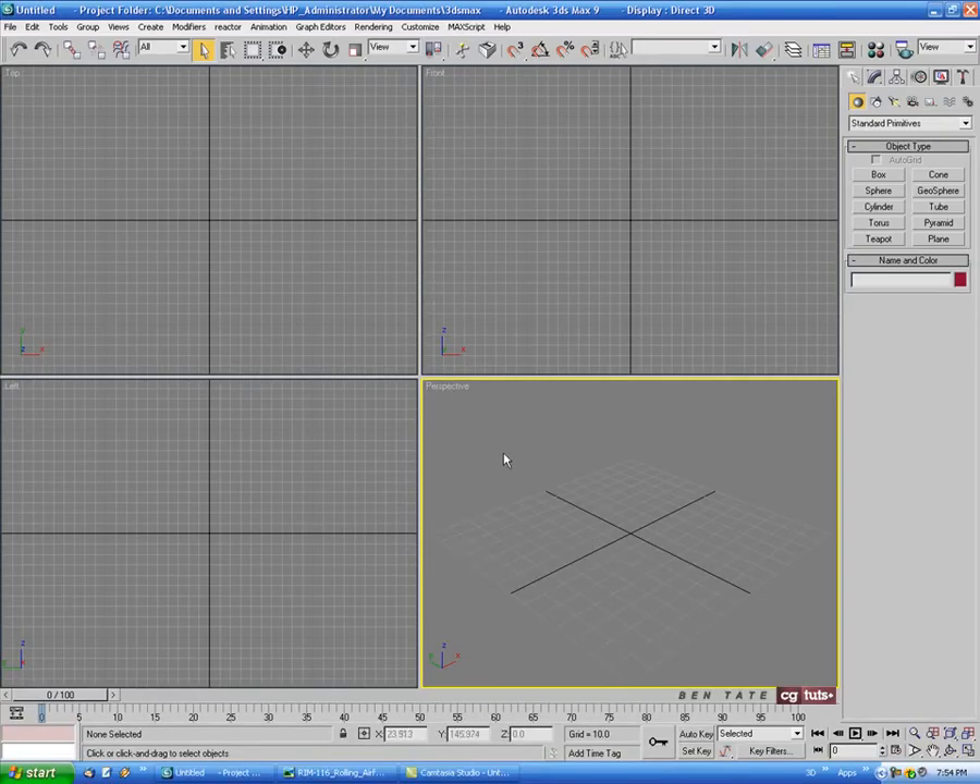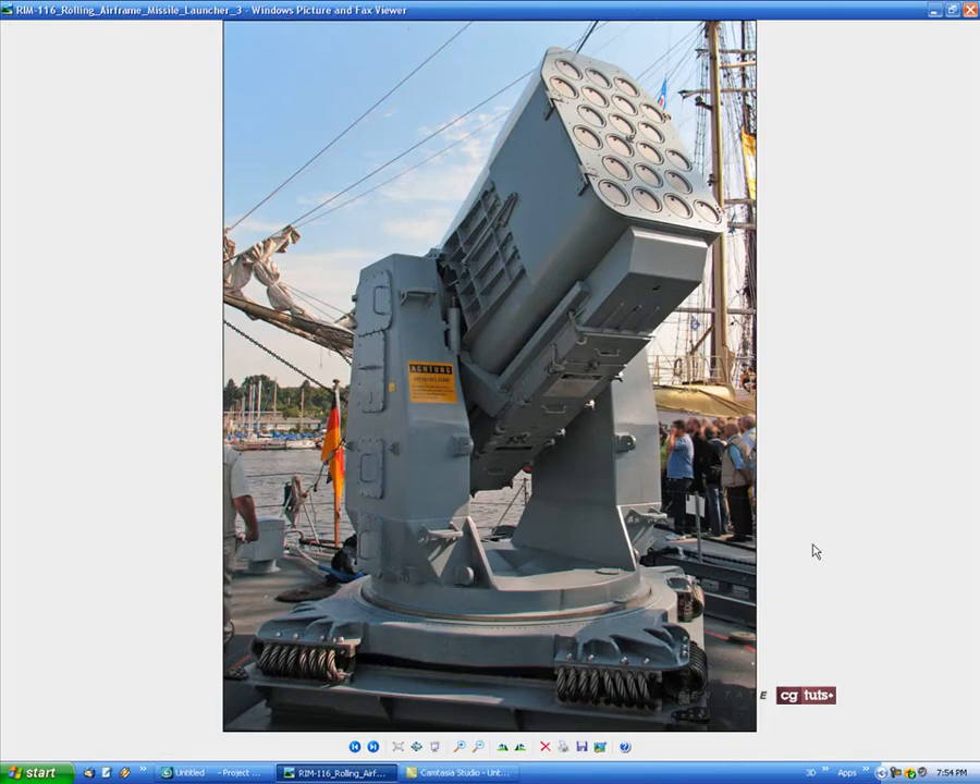Here we are in Max. Before we get going let's take a look at a reference picture — I have a few that I found on the internet, and I'll include a link where you can download them so you can follow along and see them at full resolution. As you can see, this is pretty complicated. We have a number of small pieces to model as well as some pretty complex parts like this base piece. I'll start with the barrel, box out the big pieces, give them some detail, and then come back later and add in smaller and smaller details. Due to time constraints I'm not sure if we'll get all the small details in, but we'll do the best we can.